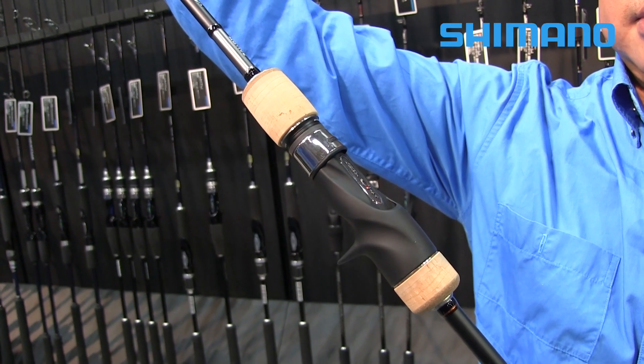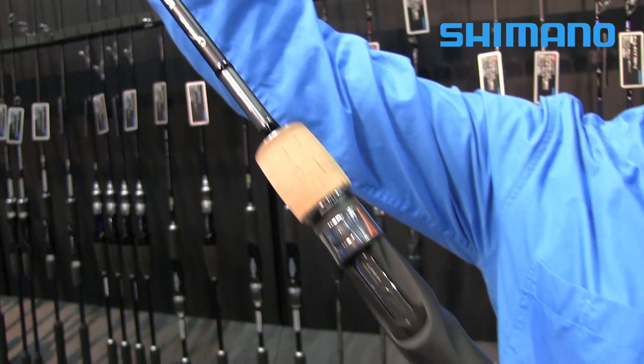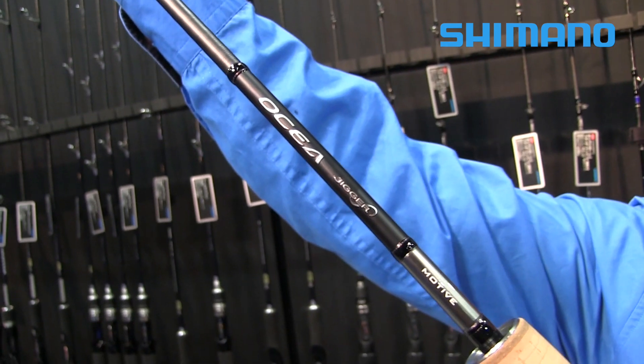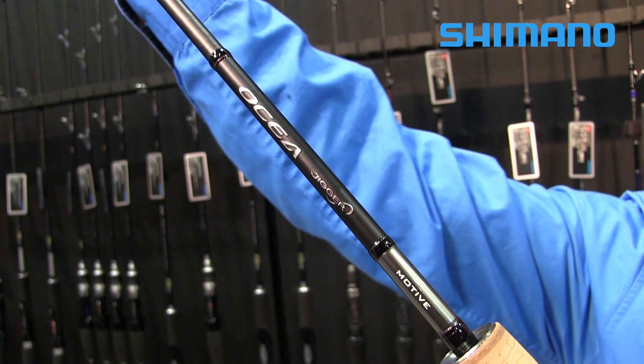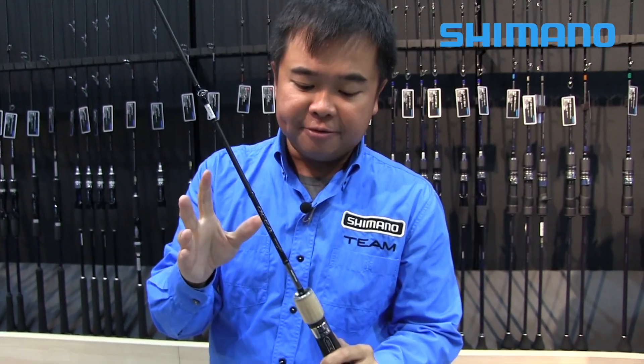The Ocean Jigger Slow Jig series has always been popular, so we are excited to extend this to include the Ocean Jigger Motif. There are a total of five different SKUs, starting from Power Zero to Power Five.